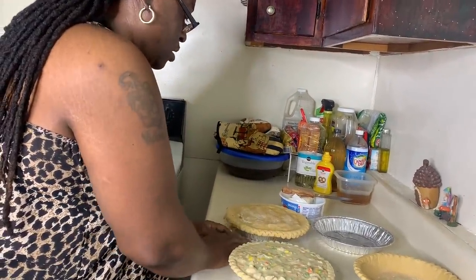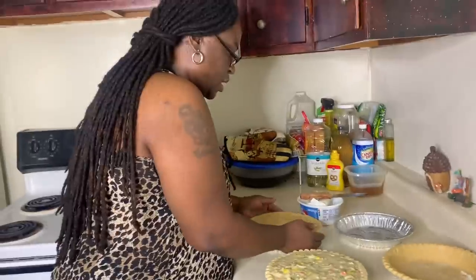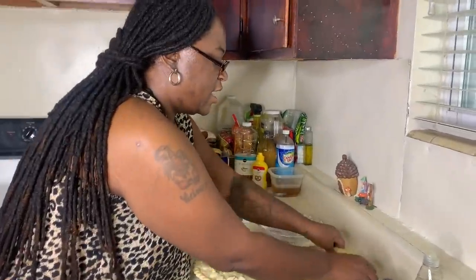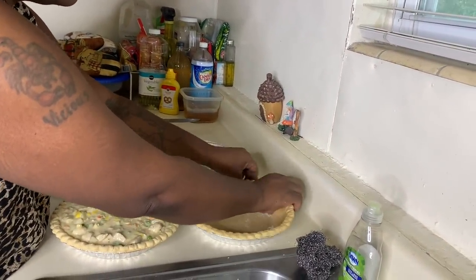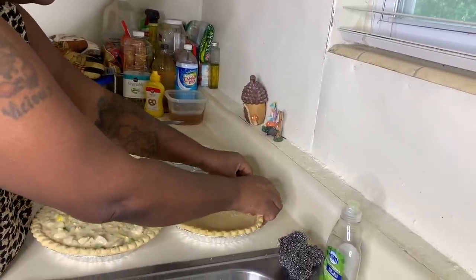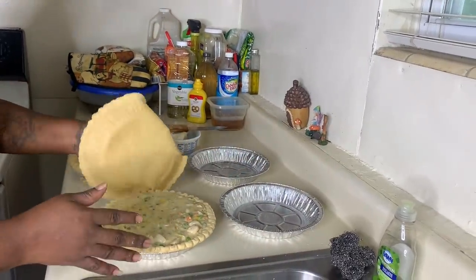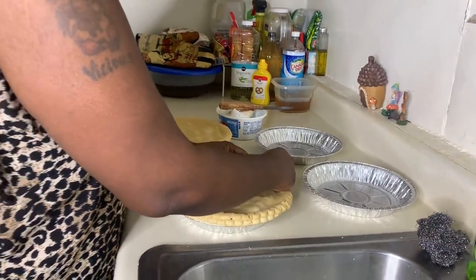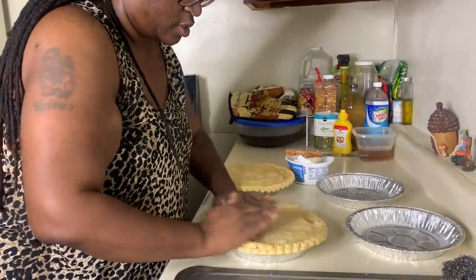Not all the edges are going to be perfect — as you can see some of my edges fell off, but that's okay. Just press it in and keep it moving. Go around your sides, lift it, flip it, bring it down, and then slightly press them in. It doesn't have to be all perfect, but there you go!